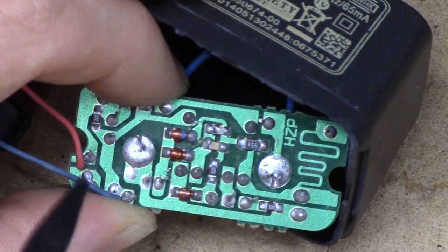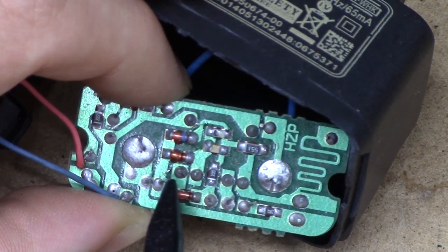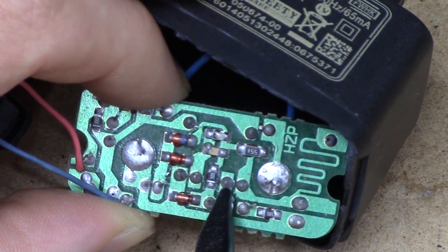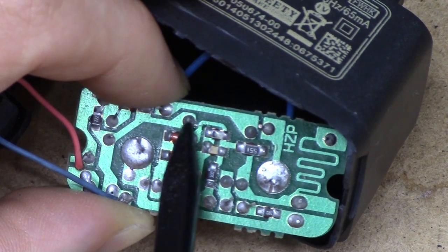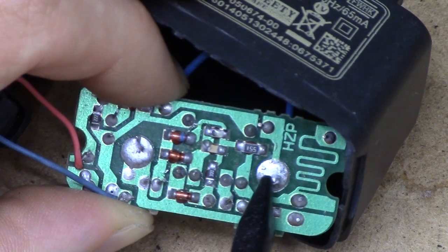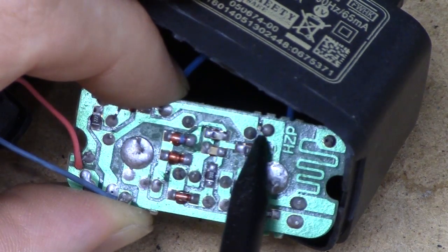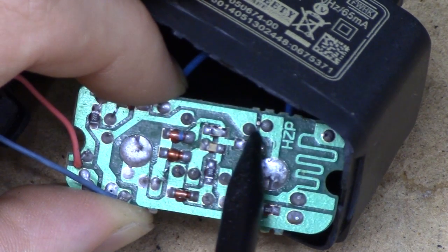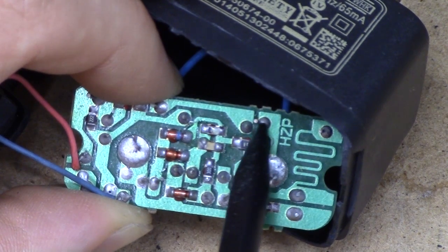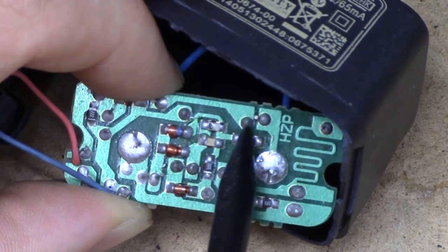And then you can take a look at how it's actually connected together. So these four are the primary pins of the transformer and these two are the secondary. And this is where the mains is coming in. That's your primary-secondary gap — that is about half a millimetre.